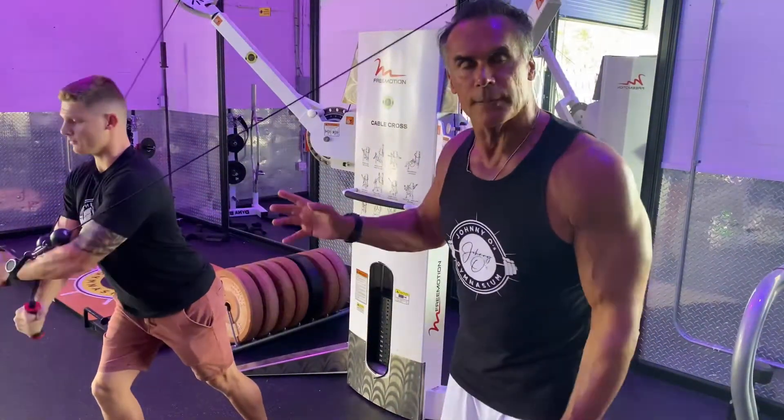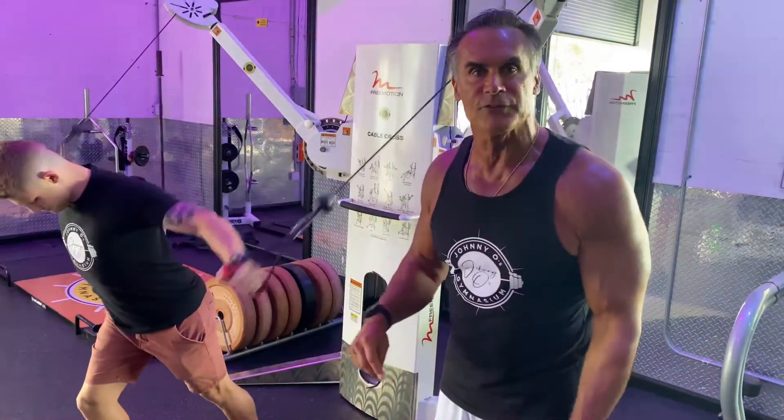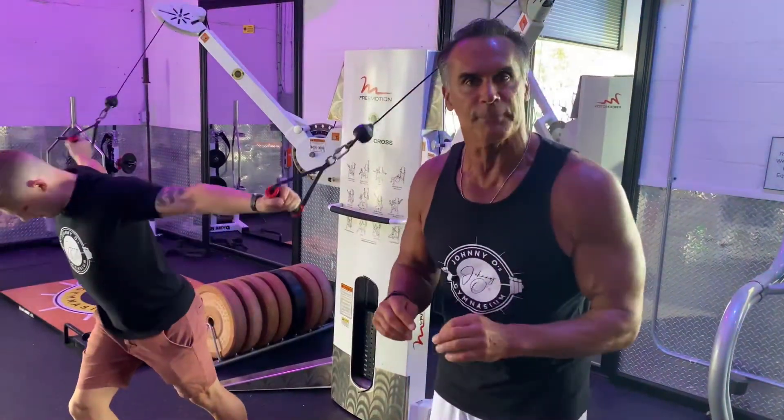Same progression here — we're going down in repetitions each set. He's starting off with 15, and each set we raise the weight and do a little bit fewer repetitions.